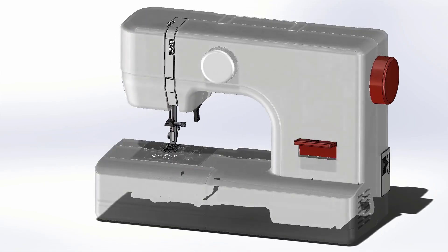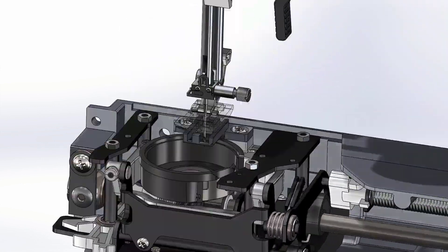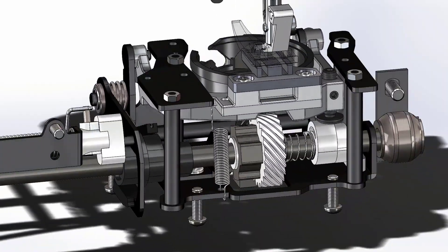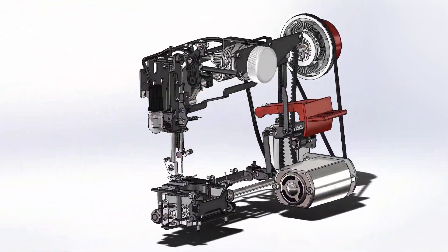This sewing machine has dozens of moving parts that all need to work together perfectly to get good results and ensure reliability. Let's see how the new enhancements to SolidWorks Simulation 2023 can gain deep insight into some of these complex mechanical systems.